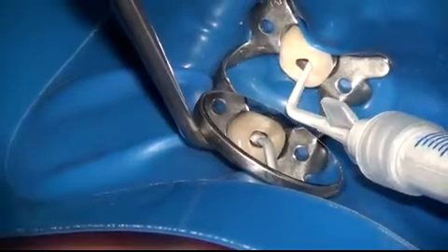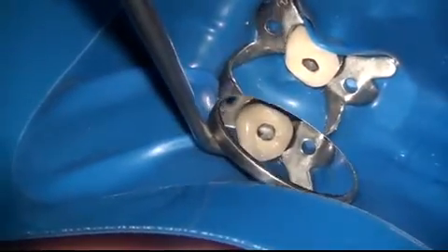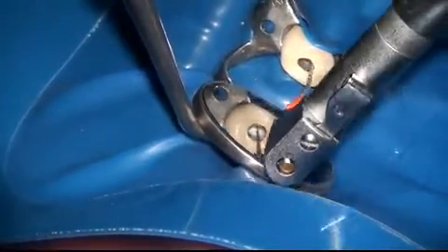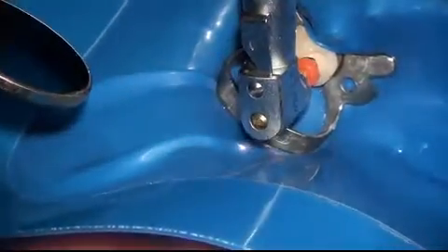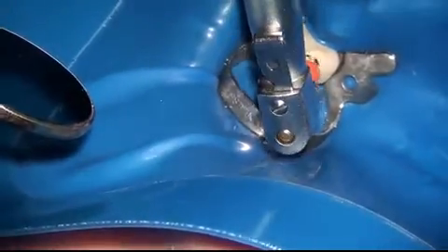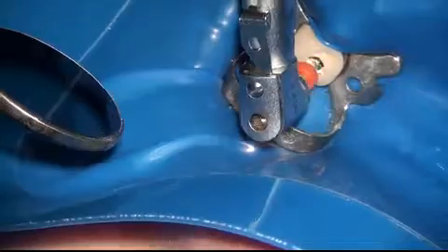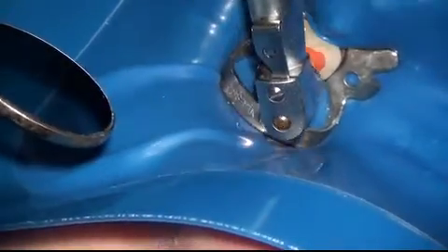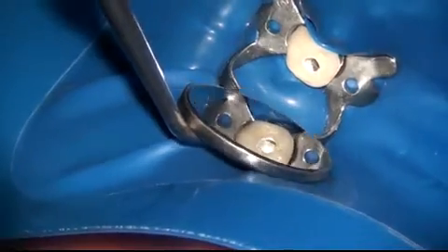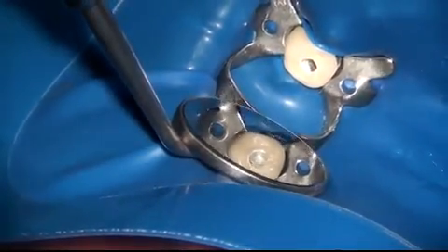I'm using the advanced obturation technique here, directly injecting the bioceramic sealer into the tooth. Once the sealer is injected, the MACPAC 25 tip is rotated at about 600 RPM, approximately one millimeter short of the apex in each canal. You only want to rotate at 600 RPM and not higher, because a higher RPM can be very dangerous in pushing material out.